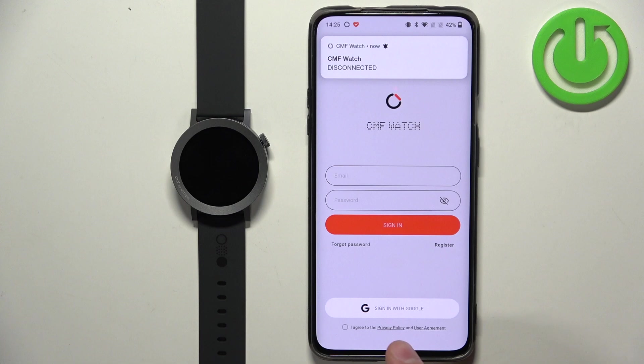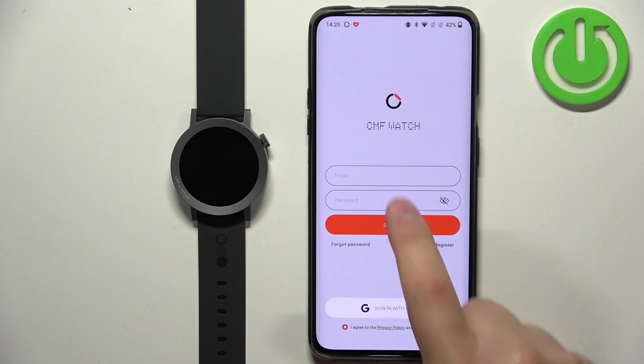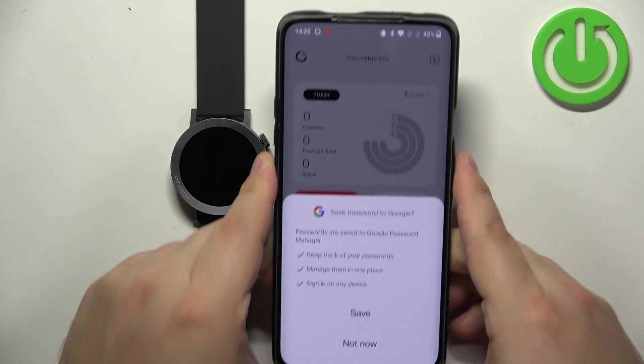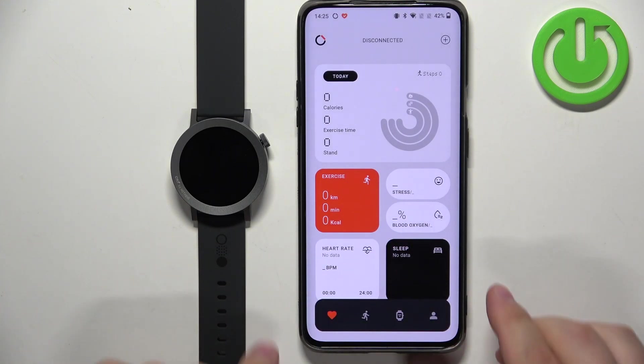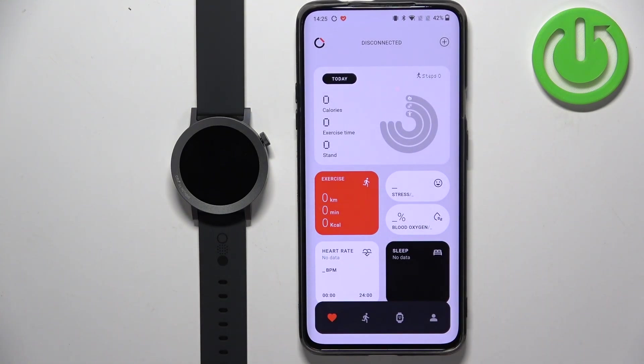You can also use a Google account if you like. To log in, you will also need to check the box at the bottom. After you log in, you will see the home page of the app, also called the health page.